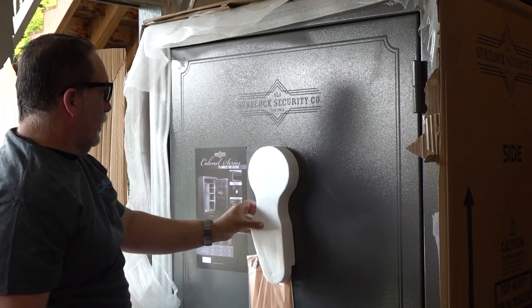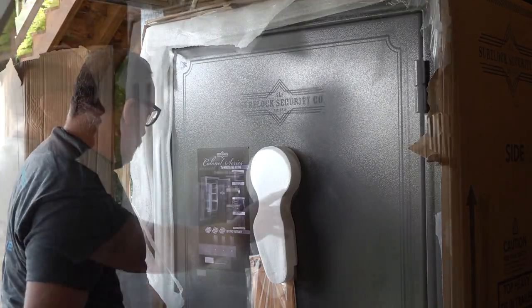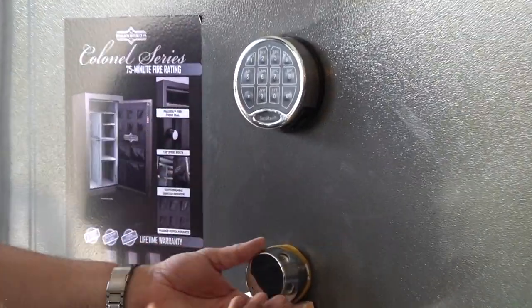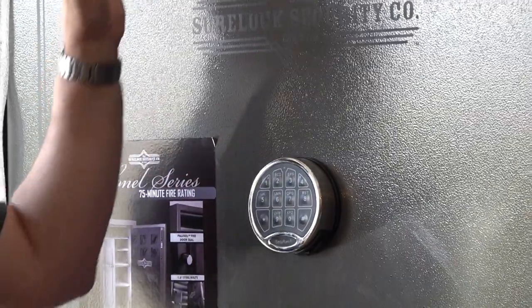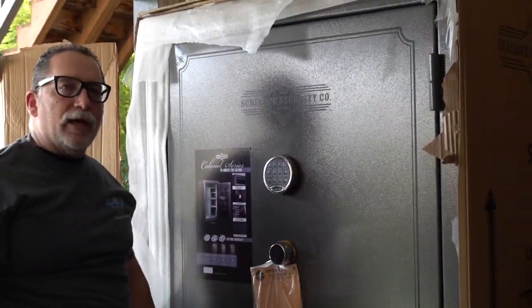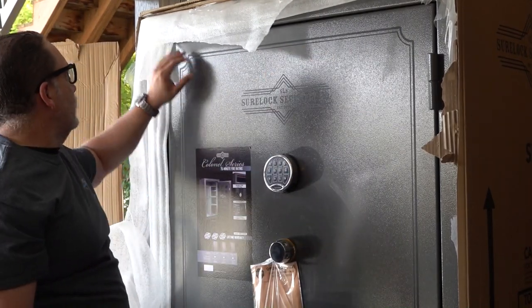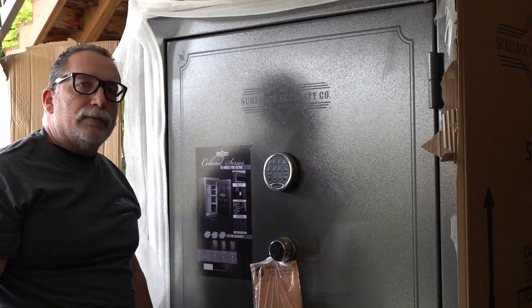Alright guys, so that's kind of what it looks like. This wrapping is in place to protect the lock and the turning mechanism. Everything else is going to be inside the safe. We're going to go ahead and take off the rest of this wrapping and then turn the cameras back on and give you another look at it. You can tell it's different by all the markings and stuff on the safe itself. Let's go ahead and clean this up so we can get a better look.